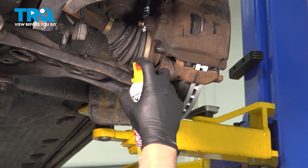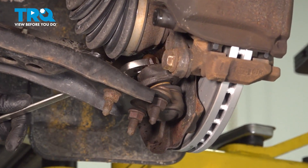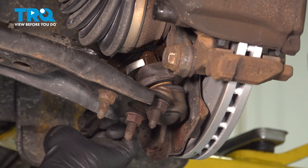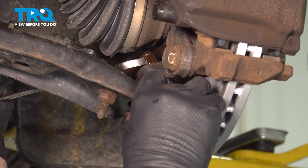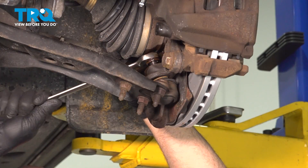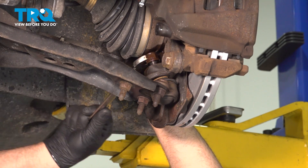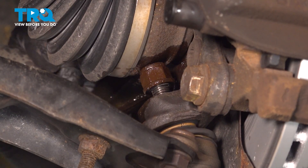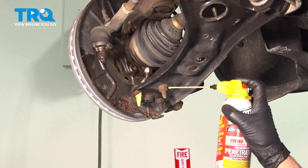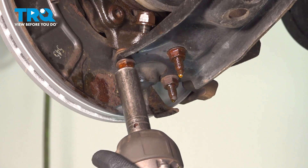I'm going to loosen up this nut. I'm just going to use a little rust penetrant to make it a little easier — 18-millimeter wrench — and loosen up the nut, just to the point where we're almost hitting the axle. We're going to take these nuts off too. I'll use a little rust penetrant because it's a bit rusty, and use a 16-millimeter socket to take these nuts off.